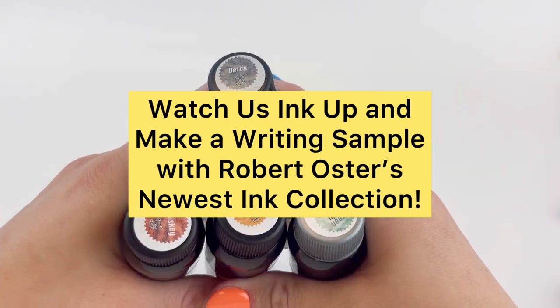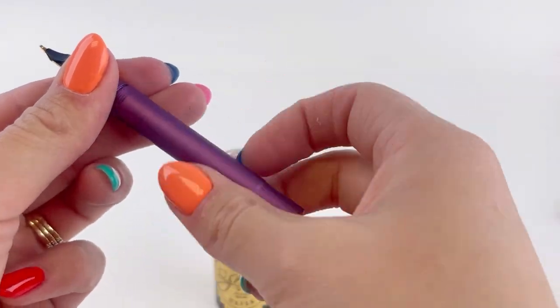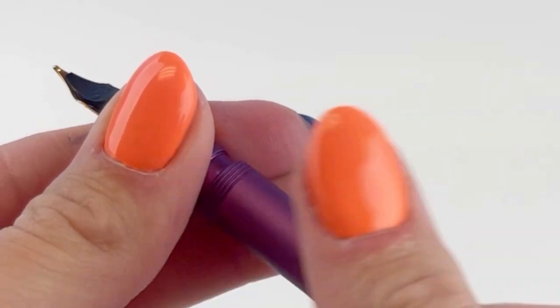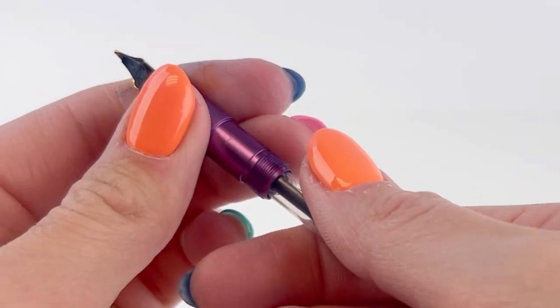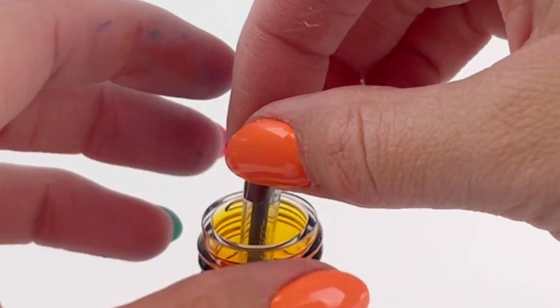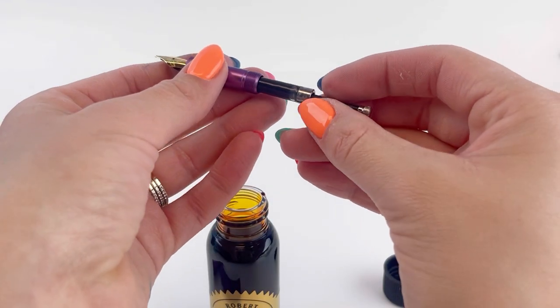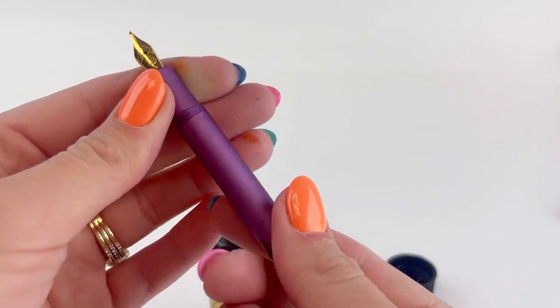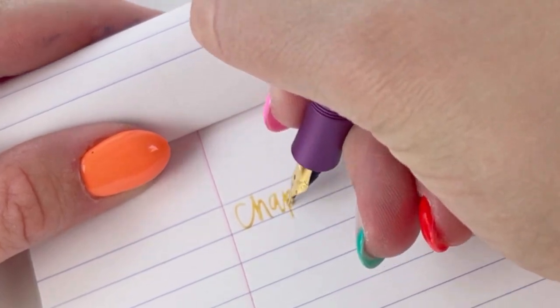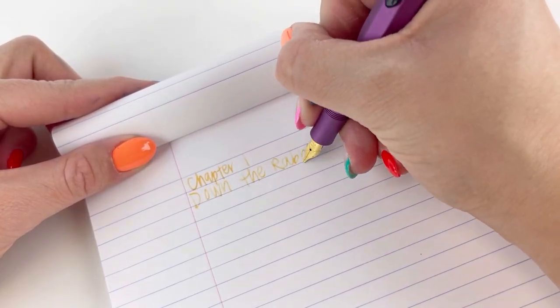Come along with us as we take a better look at Robert Oster's Drinks No. 1 ink collection. This was a release that came out in May 2023, and each of the six inks in the collection are inspired by some of our favorite drinks. This particular ink collection has one Robert Oster Shake and Shimmy ink, and that is the Green Lady — the only shimmering ink in this particular collection.